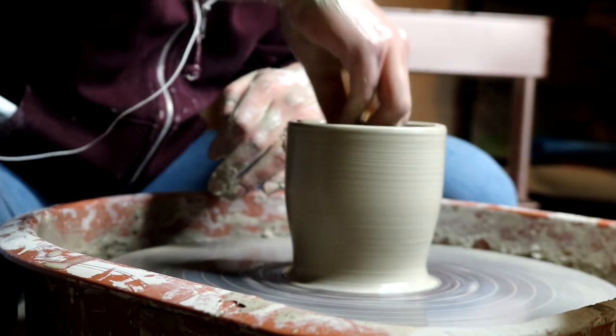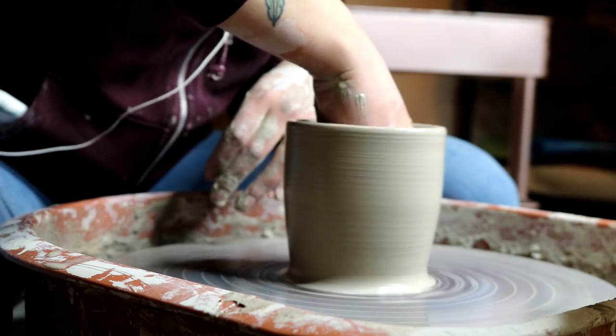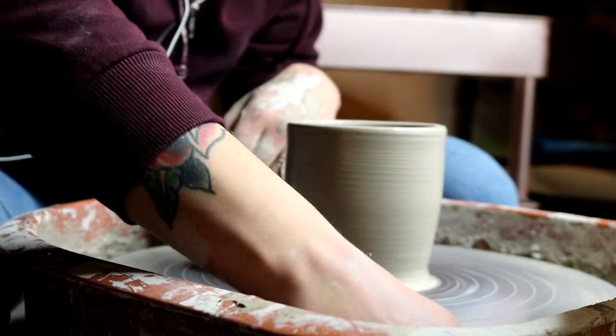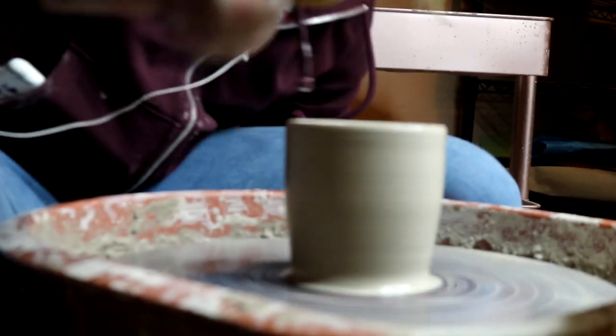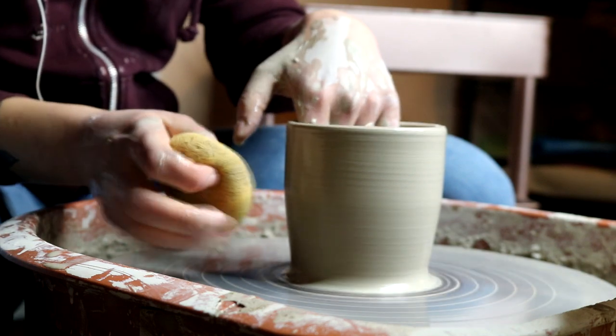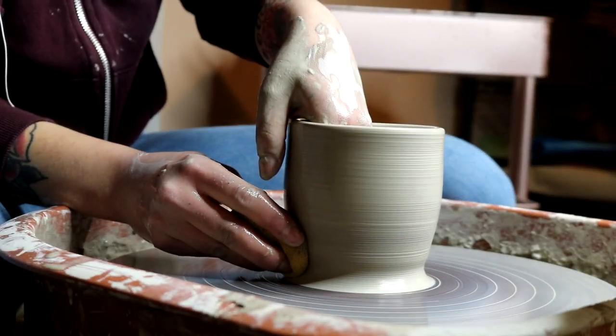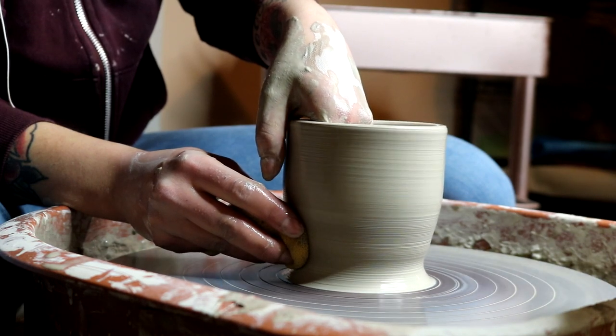The studio I teach classes at is working on having a dipping clear glaze, so that would be fun. Hopefully in the future, if I have a bigger, cleaner space to work out of, that would be more ideal for making glazes.